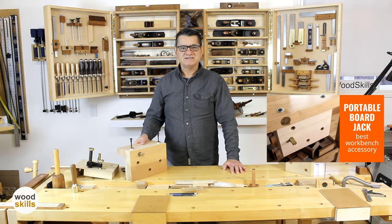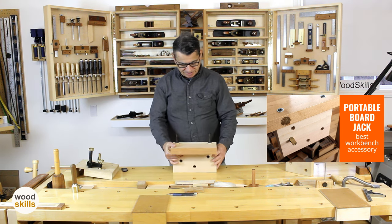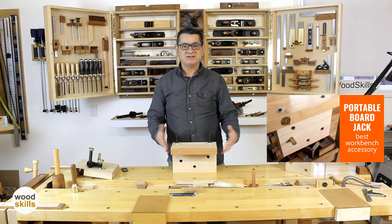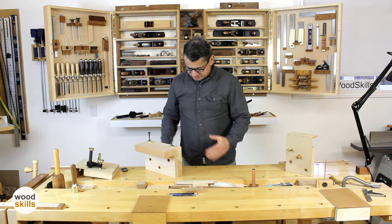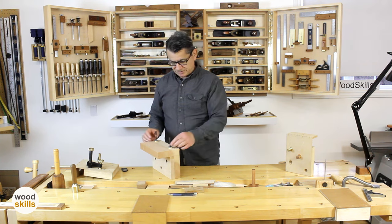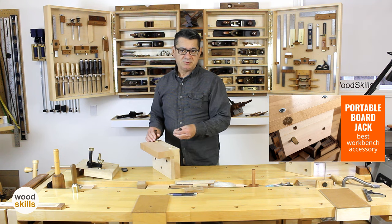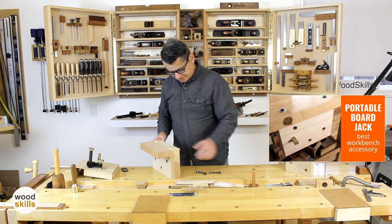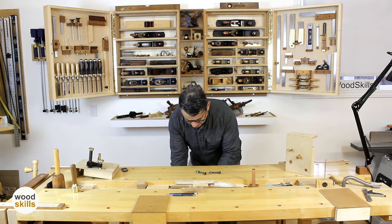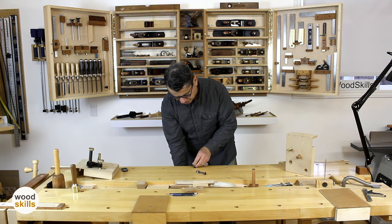If you recall my last video on the portable board jack, which is this unit here — I call it a portable board jack because it actually attaches to the bottom surface of the workbench on the edge, so it's flush with the edge, and I'll show that in the next few images. You can refer back to that portable plug-in board jack video posted a few days ago. It plugs in just underneath and is attached with some low-profile bolts.